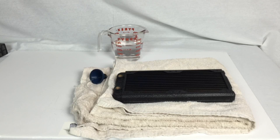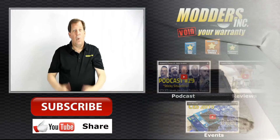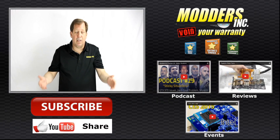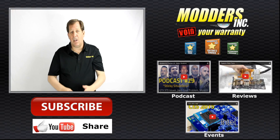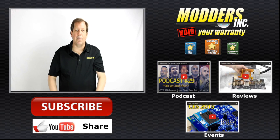Part two will be the Part B of the mixture, which neutralizes this, and we'll be installing this into the system. Thanks for tuning in guys, have a good one. Go ahead and subscribe to our channel, and after you do that go over to Modders Inc. and check out some of our reviews, our how-to guides, and also our forums.